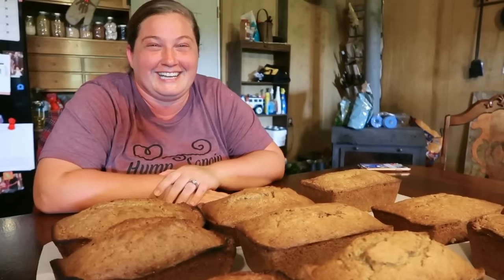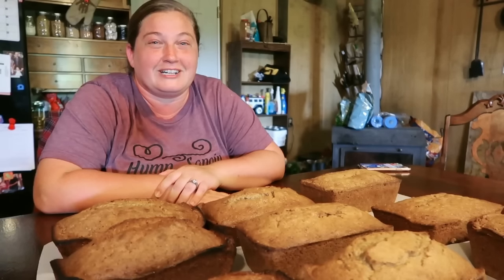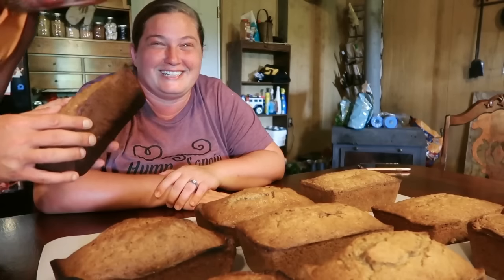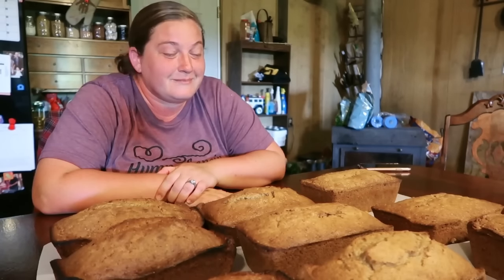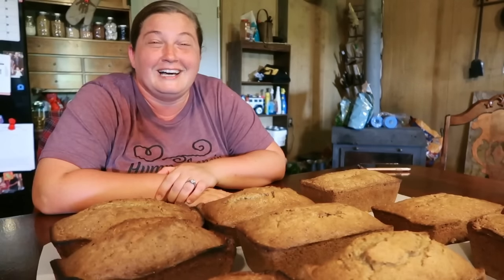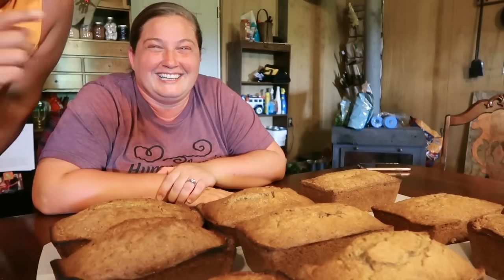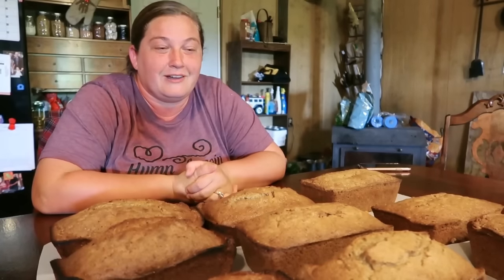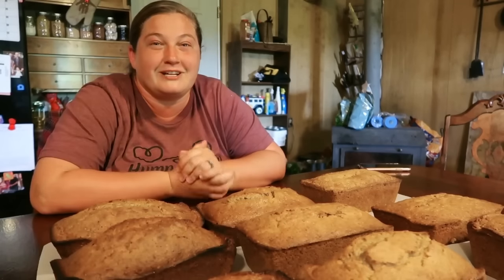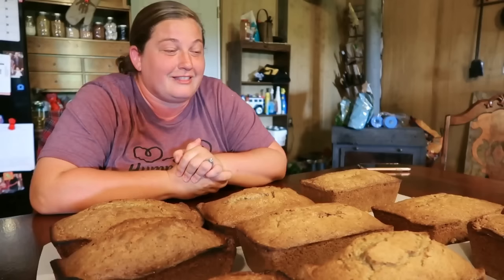Alright y'all, we did it! It was a long day — very hot. The oven was running all day and it's about 100 degrees outside, so you can imagine our house is very warm. We had 15 zucchinis from our garden and made 12 loaves of zucchini bread. My mom was here and took one with her. We're going to give one to my parents, keep one out fresh, and the rest we're going to put in the freezer to have later this year.